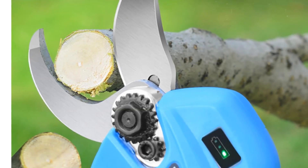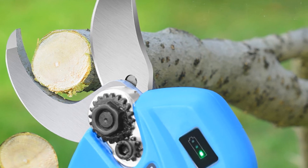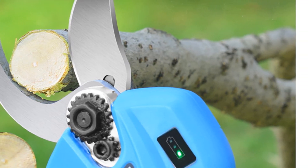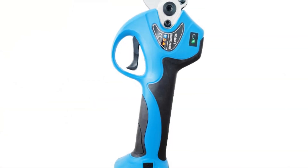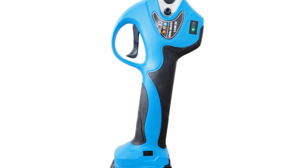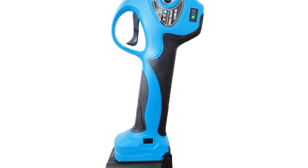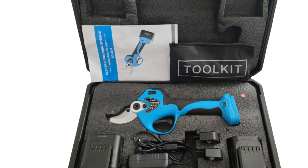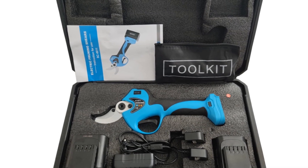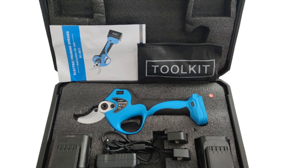With its cordless design, the Oloi Pruning Shear offers convenience and freedom of movement during pruning tasks. The battery-powered operation eliminates the need for cords or power outlets, allowing you to work efficiently in any area of your garden. If you are searching for a reliable and user-friendly electric pruning shear, the Oloi 21V Cordless Electric Pruning Shear is a worthy choice. Its powerful motor, durable blade, and comfortable design make it suitable for various pruning needs.